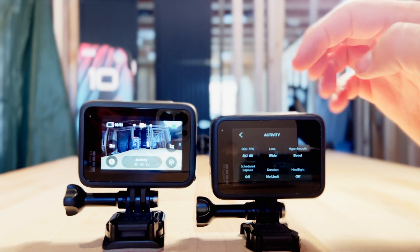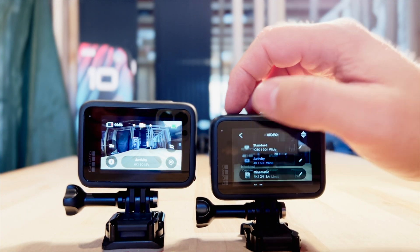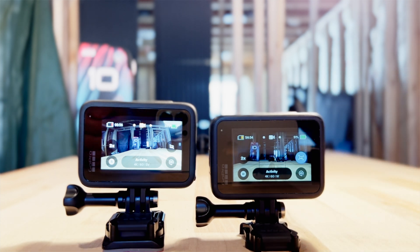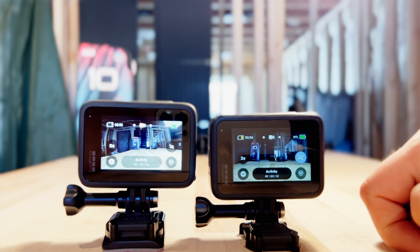Now I want to test out video. They're both in 4K 60 Super View. GoPro Hero 10 on your left, Hero 9 on your right.